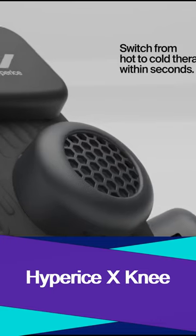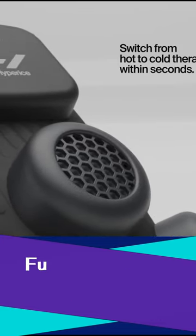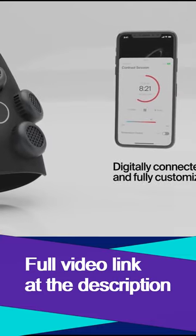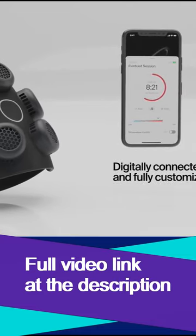Hypericex is the hottest piece of recovery tech yet. A revolutionary electric contrast device that seamlessly switches between hot and cold therapy in seconds. No prep, no ice, and no cords.